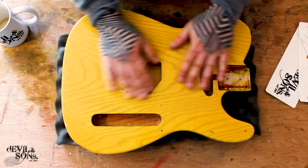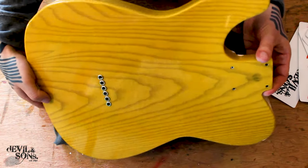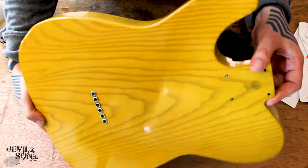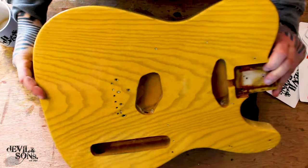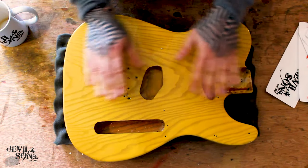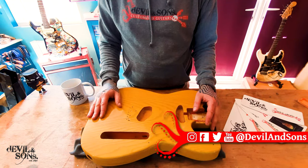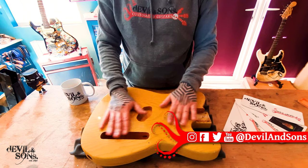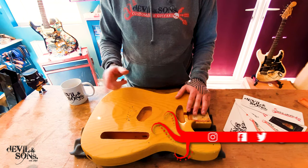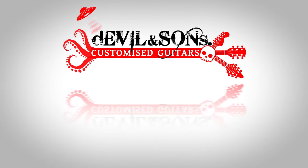So here's the finished body. I've buffed all the way around with all the different compounds and you can see now it's got that mirror glaze. All the materials I've used I'll put a link to in the comments with my Amazon affiliate link so you can buy them there. Thanks for your support — do go and follow me on other social medias, subscribe here because I've got a load more videos coming soon. Until then, happy strumming. I'll see you next time.